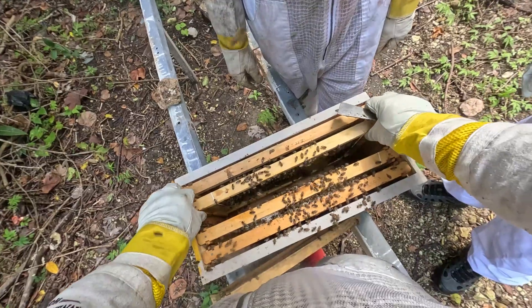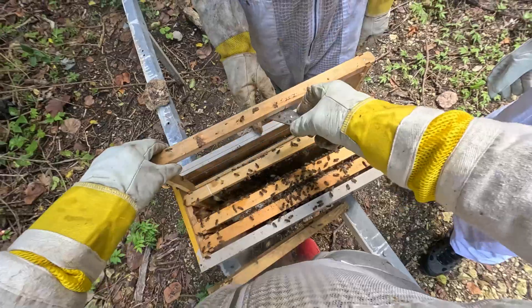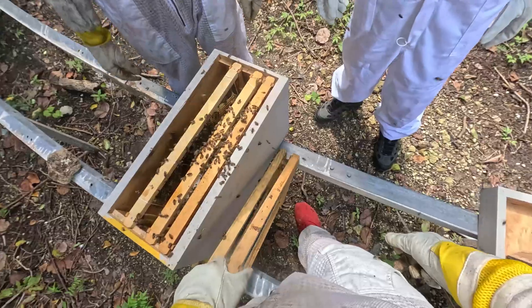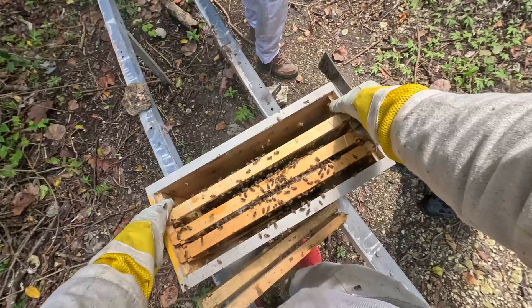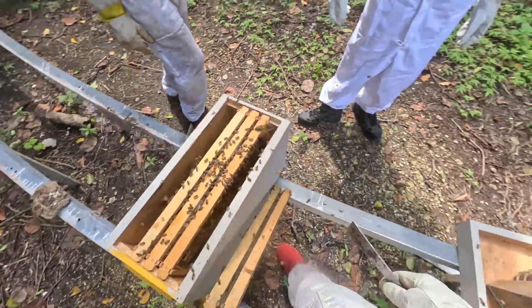It's a three-frame nucleus colony with no foundation in it. We should feed it or something — it's a bunch of frames with no foundation, so they're going to take forever to draw that stuff out. We have that dead hive over there, David. It probably has honey in it and might have a feeder, so we might do that.